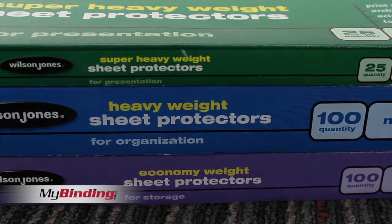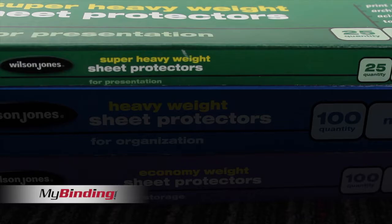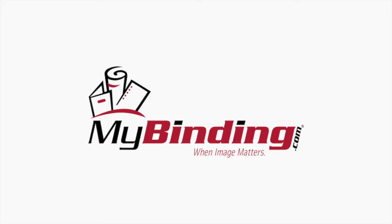Use them how you like, but these are built with presentation in mind. For more demos, reviews, and how-tos, check out MyBinding.com.